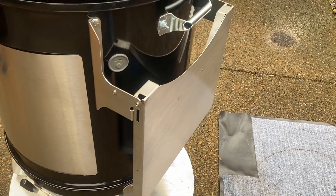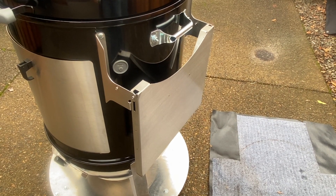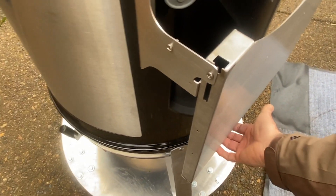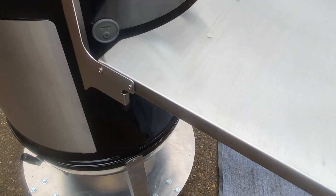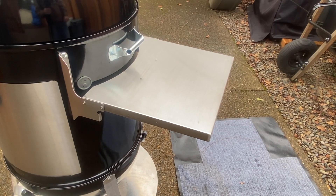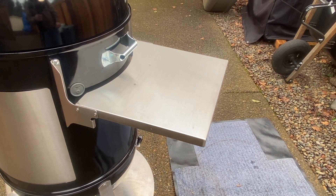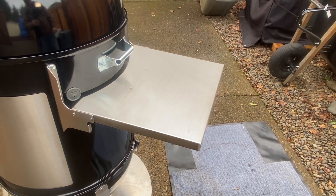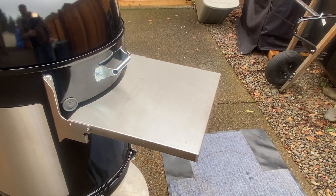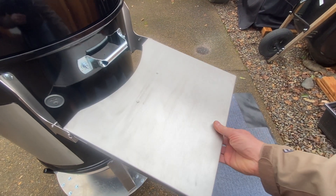Next, moving around, is this side shelf also by Cajun Bandit. The shelf is going to come in really handy for things like my temperature controller, spritzes and so forth. I don't know what the weight capacity is so I'm not sure I'd want to throw 20 pounds of meat on it, but I'm sure it could probably handle it. Folds down nice and easy just by pulling it out.